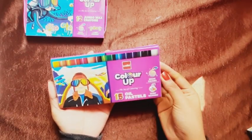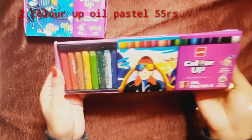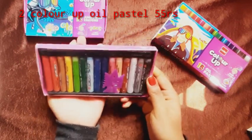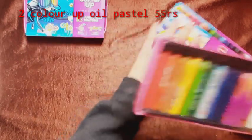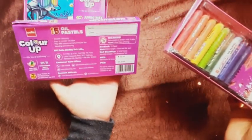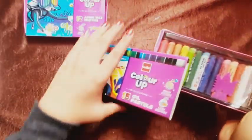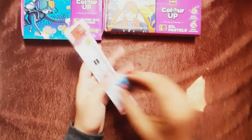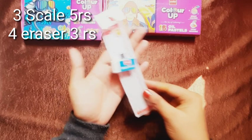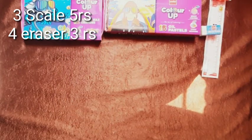The next product is the Color Up oil pastels — this is a set of 15 oil pastels, and you get an applicator free. You also get a great size of wax and oil pastel pack. Then next we get a scale and a rubber with it.